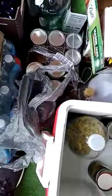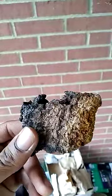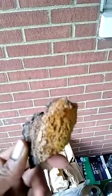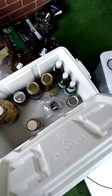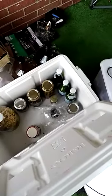Here's the chaga mushroom right here that I just got in the mail a couple days ago. I'm utilizing the chaga mushroom to do a fermentation. It's been sitting there for a couple days now and it already started to bubble over — I had to take the lid off of it.